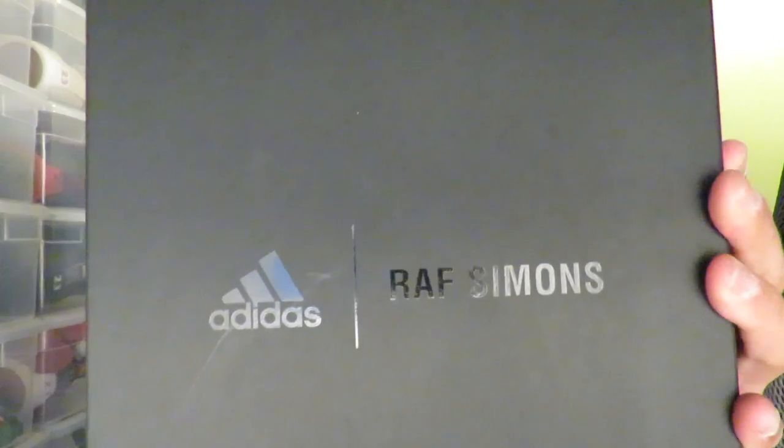What's going on guys, it's your boy K Slay and I'm back with another sneaker review for you guys. As you can expect they are a pair of Adidas, but actually these are a collaboration with Raf Simons.